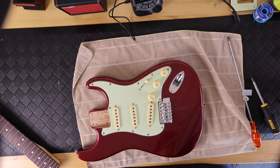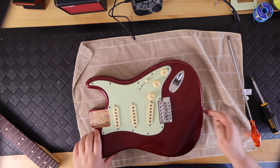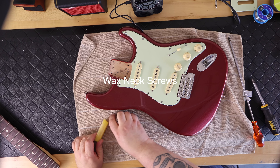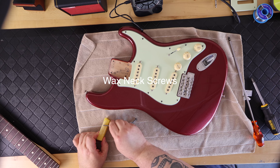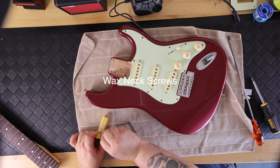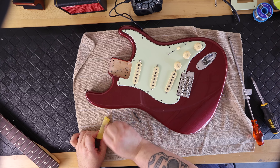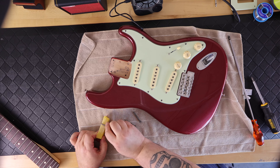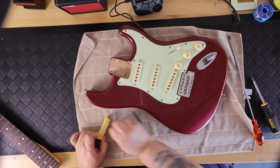The bridge is installed and basically the body is assembled. The last thing for assembly is to wax the four neck screws and prep them for installation into the back of the guitar.